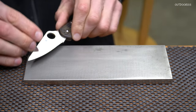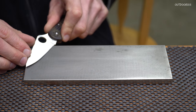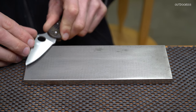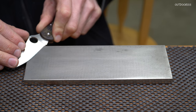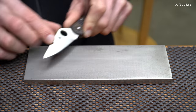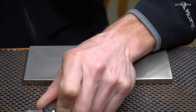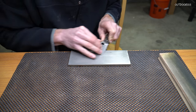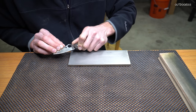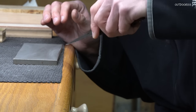This is a pretty simple process. We're going to lock our wrist, put the knife on the stone at approximately the angle we want, and push the knife into the stone just like that. It's important to keep your wrist locked — no wrist movement. Moving your wrist will get you in trouble.